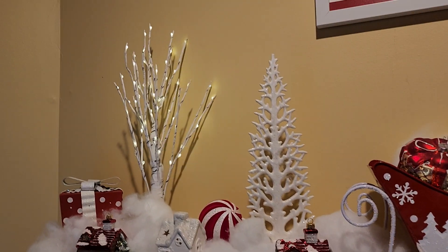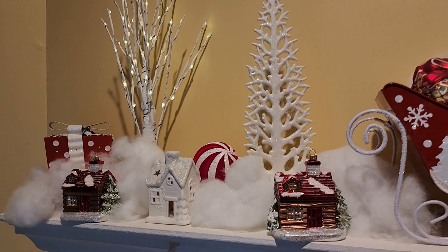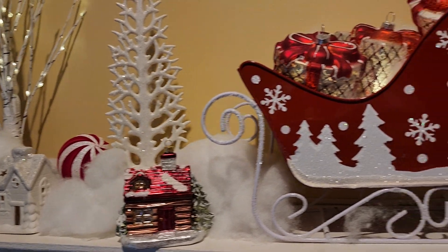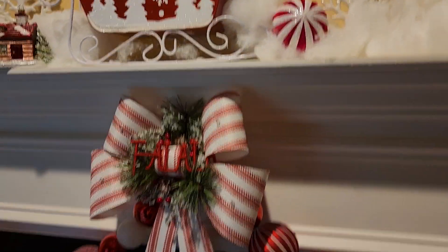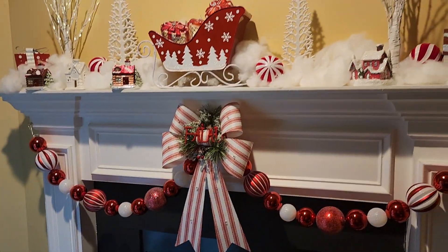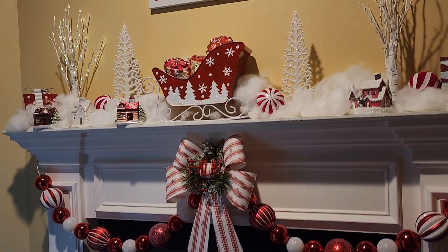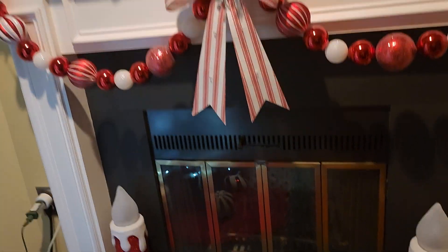The tree just came on! The other one should be coming on in a second. I'm going to turn the light out and let you see the effect. The other tree isn't on yet, so I'll go to the Christmas tree in the meantime. Here is the hearth.